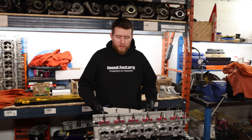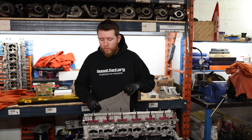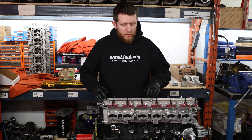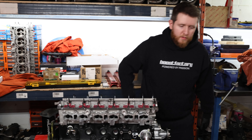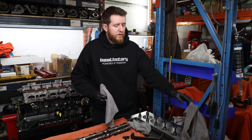Now that the head is placed on the block, I'm going to put some rags in the valley and don't have the spark plugs in. While I'm working with the head studs, I don't want to drop anything in there — a washer or bolt falling in could ruin all the work we've done — so we'll cover that up.